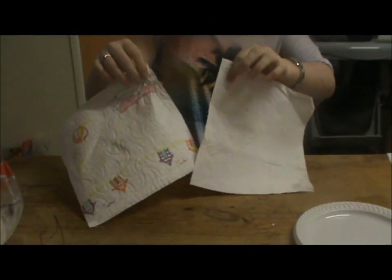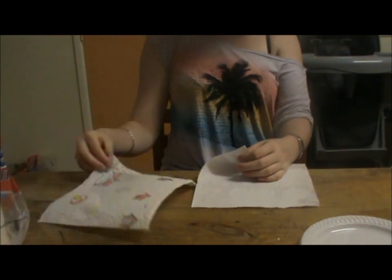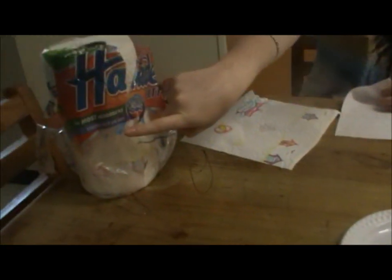It is predicted for this investigation that Handy will absorb more water, as its packaging says it is the most absorbent.